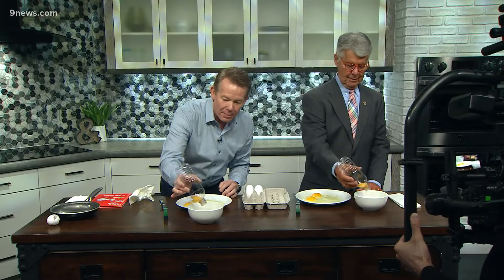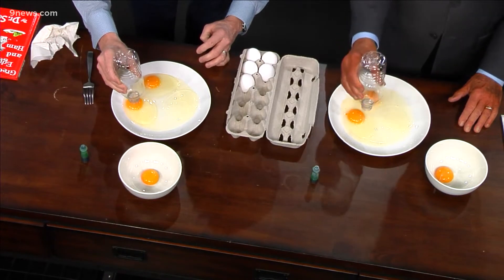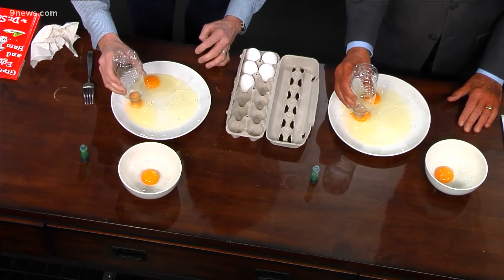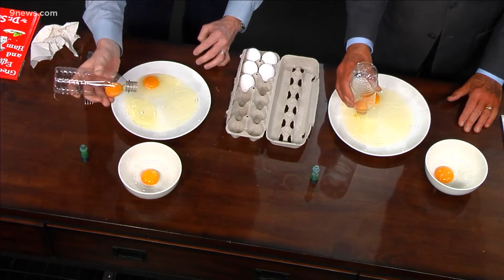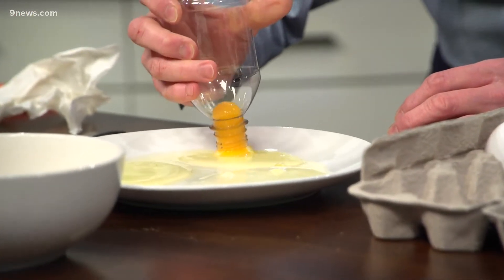There it is! Pop it over here — look at that. You're going to amaze the kids. You're reducing that air pressure. I'm amazing myself! Air pressure is popping it up. So now you can very easily separate the yolks from the whites.